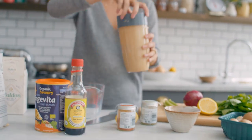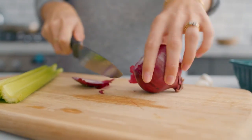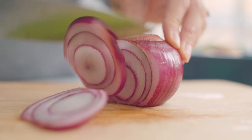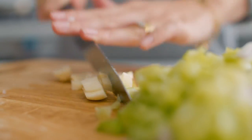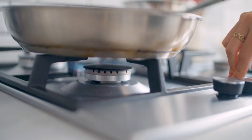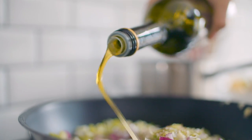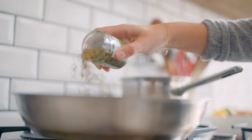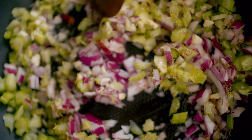Once it's all blended, pop that to the side and we're going to start with our veggies. There are so many veggies in this pasta. We're going to start with red onion, celery and garlic — just chop those up until they're nice and fine, then pop them in a frying pan with a bit of salt, olive oil and dry thyme and get that cooking.